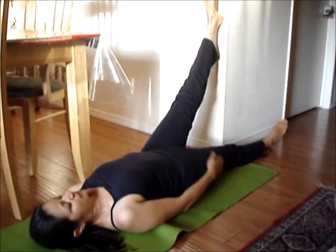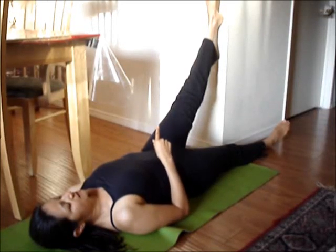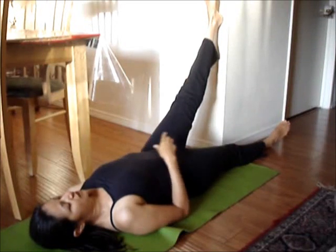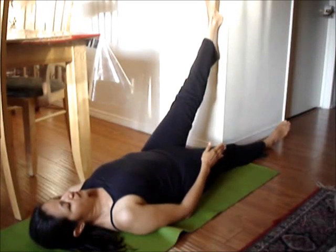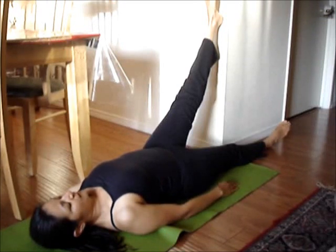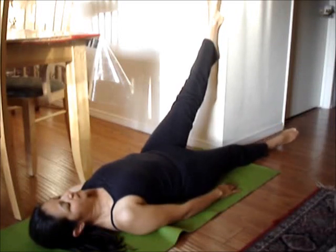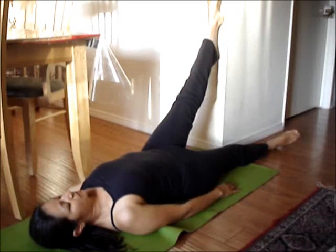What you're going to do is put your heel to the wall, your other leg is down flat on the ground. You're going to take a breath in, hold for seven seconds, and while you're holding, you're going to press your heel into the wall, and then relax. Breathe in, press the heel into the wall, and exhale and relax.